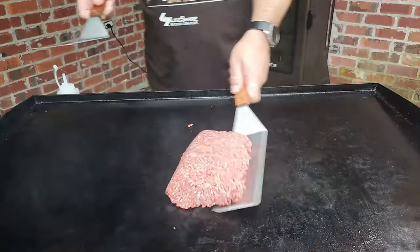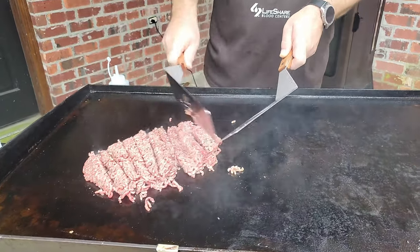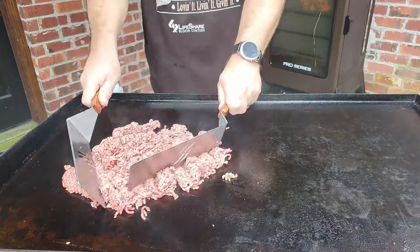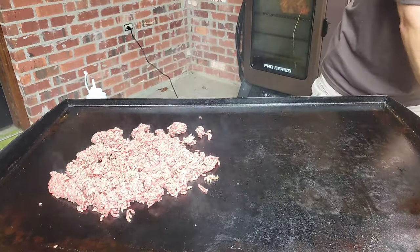I already have my griddle nice and hot, let's put it on the spot. Chop it up a little bit — the more of it you get in contact with the griddle, the faster it's fried. Now while we're waiting on that, let's get a little cooking done to it.